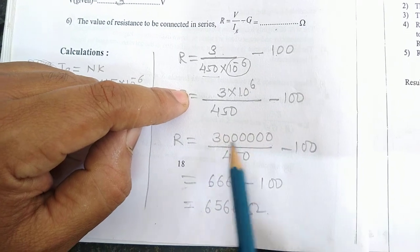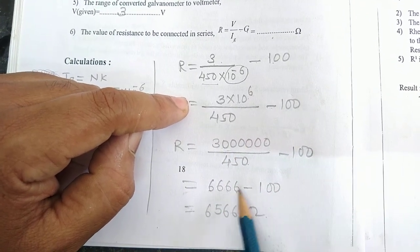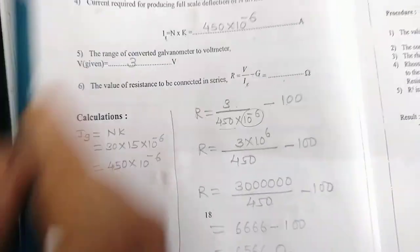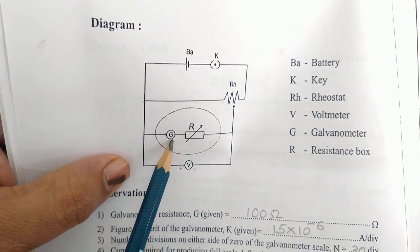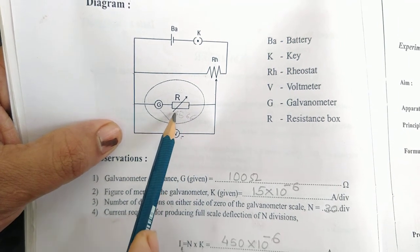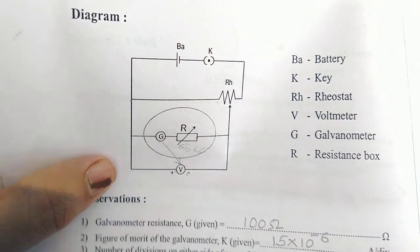3 into 10 raised to 6 means 3,000,000 divided by 450. If you simplify this, you get 6,666 minus 100. So the final answer is 6,566 ohm. This means you will convert this galvanometer — at a resistance of 6,566 ohm connected in series, this galvanometer will be converted into a Holtmeter.